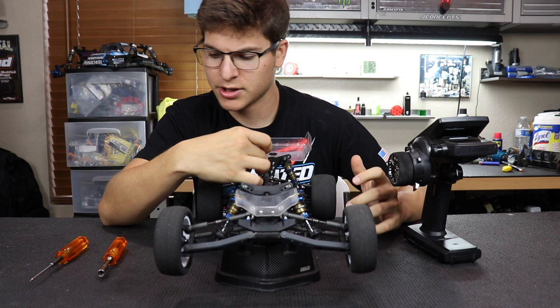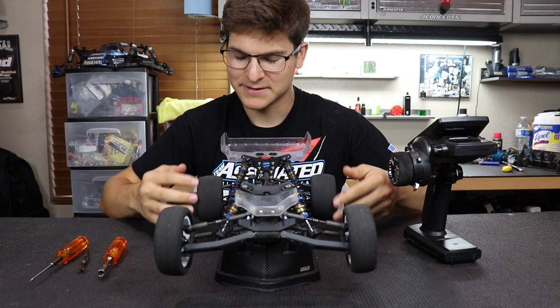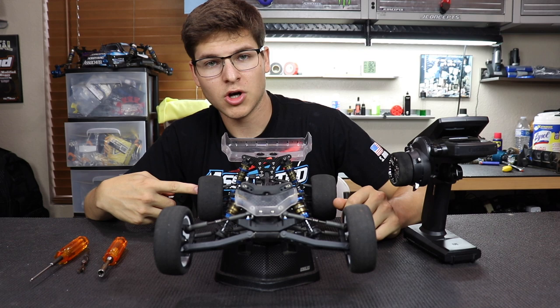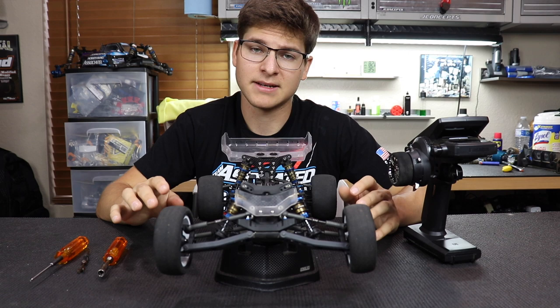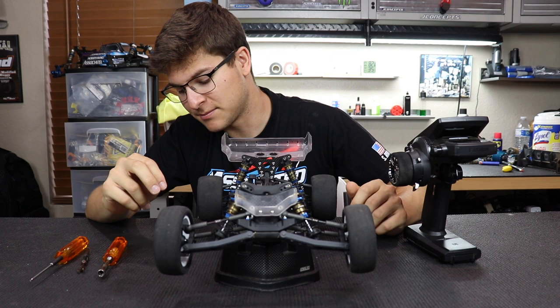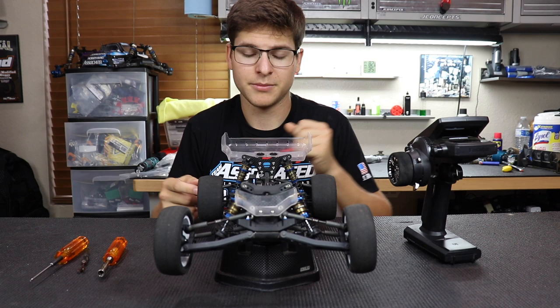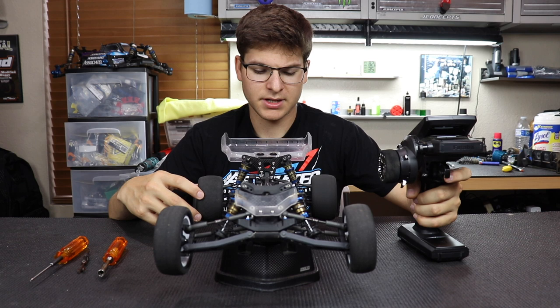I'll go probably a half turn, then spin the diff — you can see it spins quite a bit. The goal of the flick test is this: I have a small mark on my rim, a J-Concepts logo, and I'll flick it. If the logo does a full 360 degrees and lands back in the same spot, that means the diff is broken in properly — or enough. That's how tight I like it. You can also mark the inside of your rim with a marker if you don't have a logo. I did a half turn on the wrench and I'll break it in for about 15 to 30 seconds after this first round.